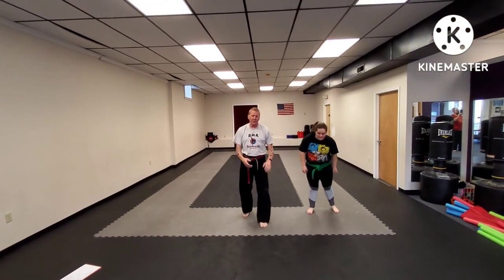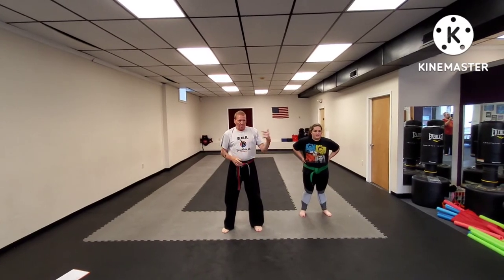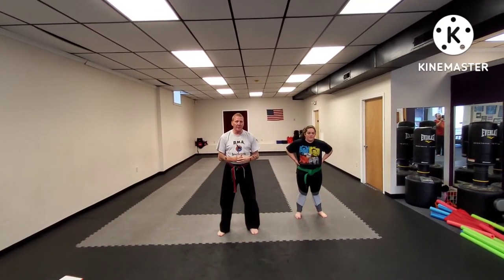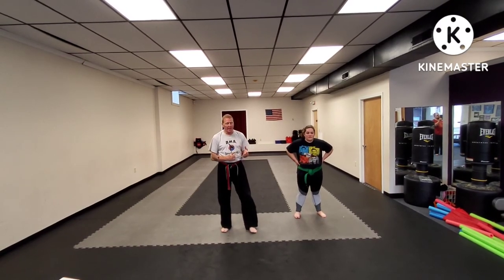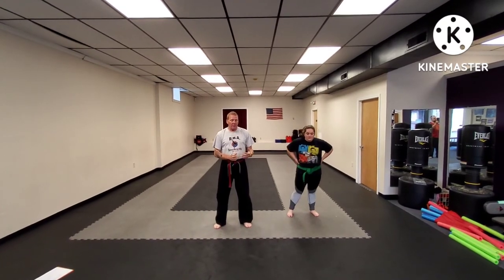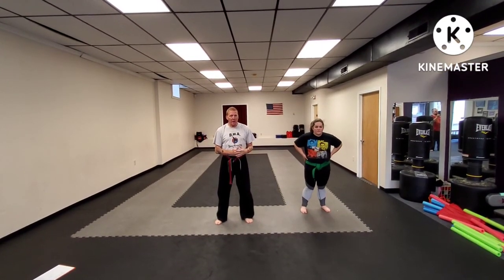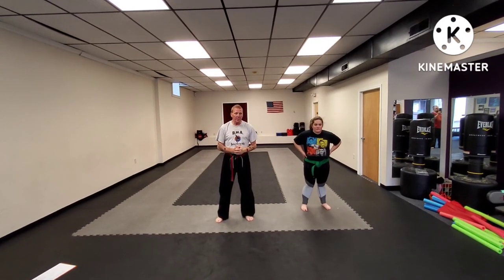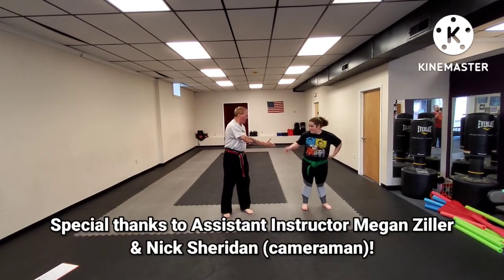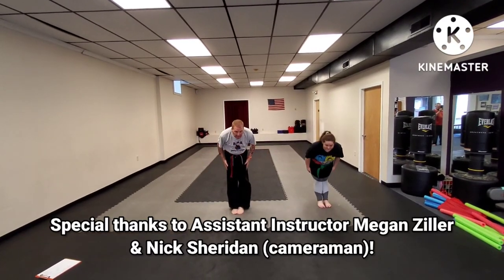That's all the techniques for the second month of our cycle. We will bring up another video probably in a week or so of all the current techniques in the cycle in the third month. If anybody has any questions, please give me a call at the studio — the number is 570-332-4377 — or drop me a message through the studio Facebook page. Thank you very much, and thank you Megan for your help and Nick for the photography.